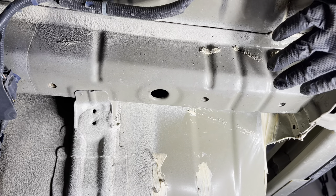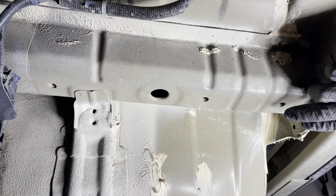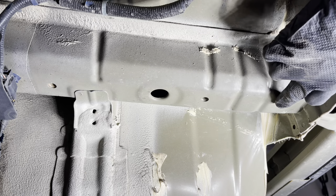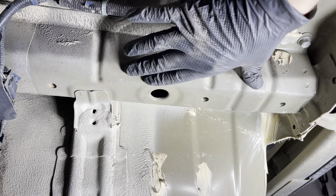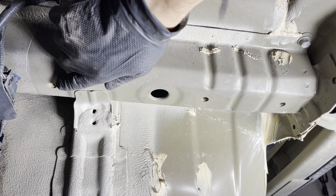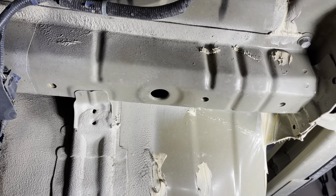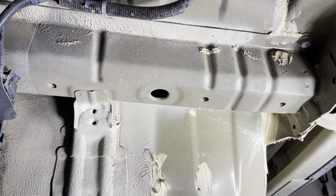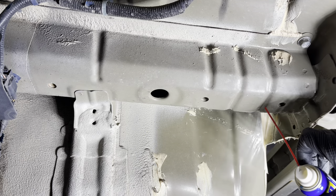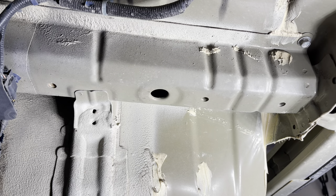We're back underneath the car on the driver's side, and you'll see three threaded holes — one, two, and three. These are where the trailer hitch is going to attach, and there's a parallel set on the passenger side. You'll see there's a little bit of rust and dirt in here, so before we put the trailer hitch in, we're going to take a pipe cleaner and a little bit of WD-40 and clean these threads out just to make sure we don't have anything that's going to cause trouble later.